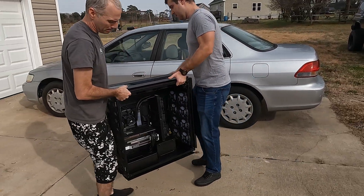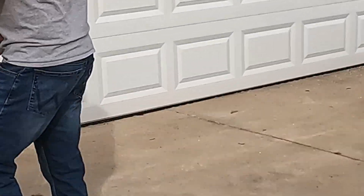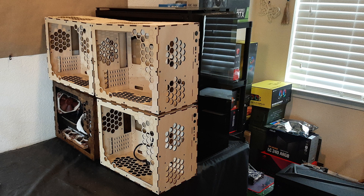But first, let's get this mini fridge — I mean computer — in the house. This is the Obsidian 1000D made by Corsair. It is massive. Also weighs 93 pounds. Not fun getting it up the stairs. Here's a perspective on how big it really is — literally four times the size of the Cyperwood cases.